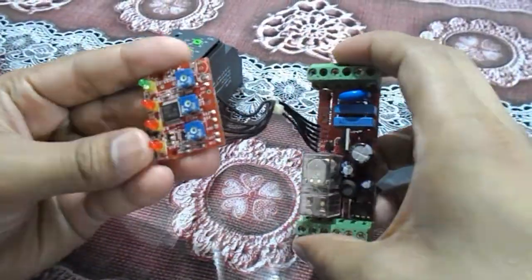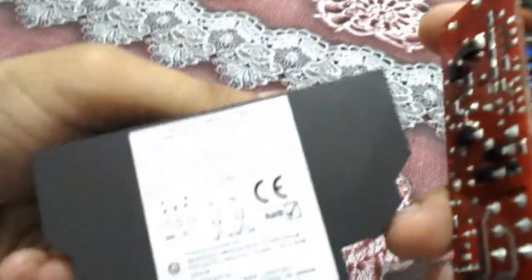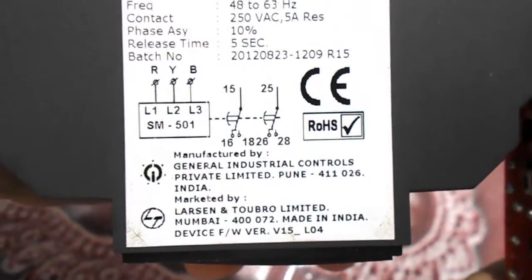In the market there are many types of single phase preventer, but this is an L&T product — Larsen & Toubro Limited — and it is a good quality product.